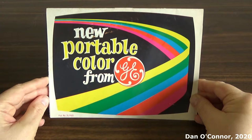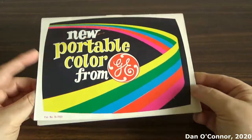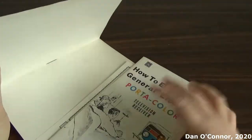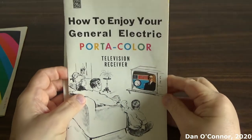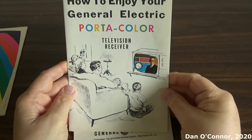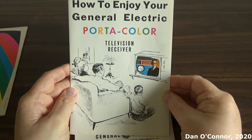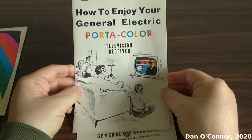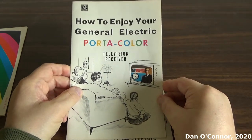Here's an owner's manual for a 1966 GE Port-a-Color television — a little slip-sleeve that has the basics in it. Enjoy your General Electric Port-a-Color television receiver. The Port-a-Color was notable because it was the first portable color television, and it's fairly highly collectible, even though supposedly they didn't behave very well.